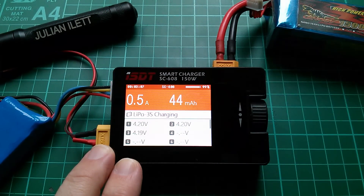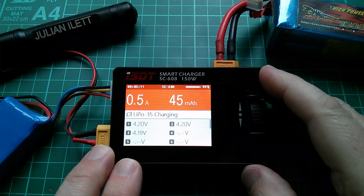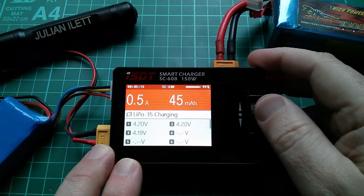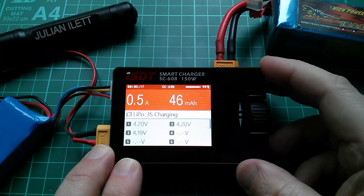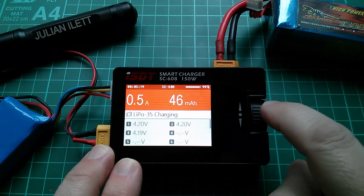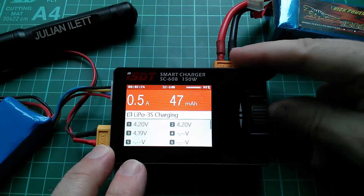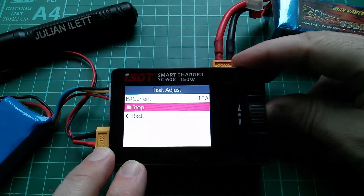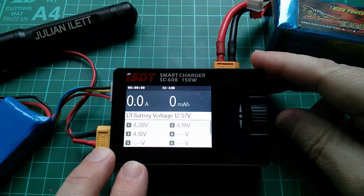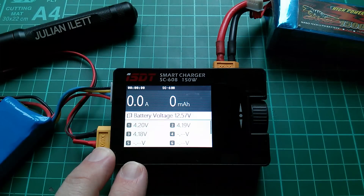The charge current is down to 0.5 amps - it's been running for about three minutes and the cell voltages are reasonably well balanced. I have to say I'm really liking this user interface, it's extremely easy to use. I think I'd have preferred it if you pressed down on the rotating dial rather than in, because that's a slightly awkward action. Let's do a stop and now let's try something like a discharge or a storage charge.